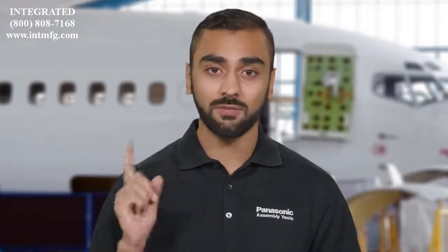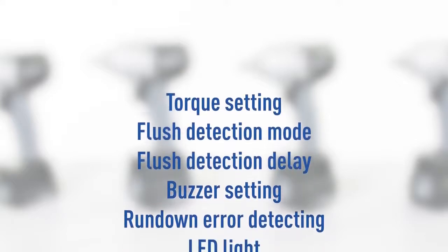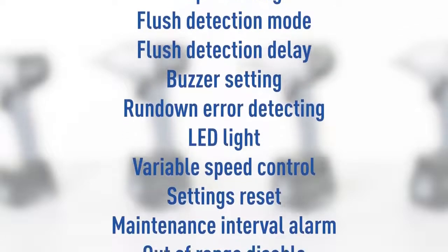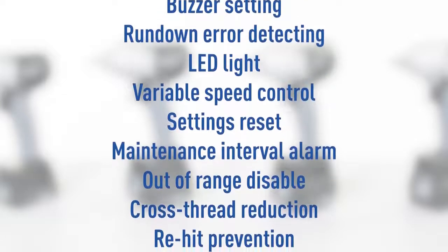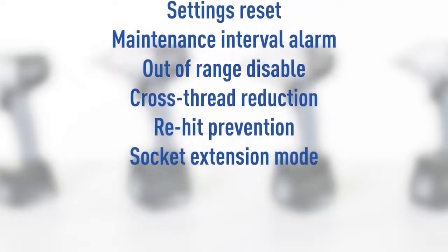Easily program these smart features so you can perform every job right the first time: torque setting, flush detection mode, flush detection delay, buzzer setting, rundown error detecting, LED light, variable speed control, settings reset, maintenance interval alarm, out of range disable, cross thread reduction, re-hit prevention, and socket extension mode.